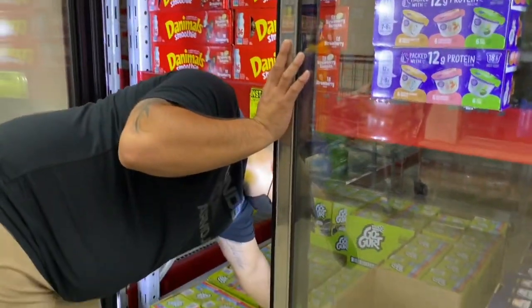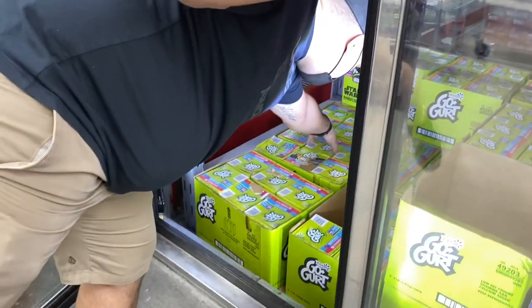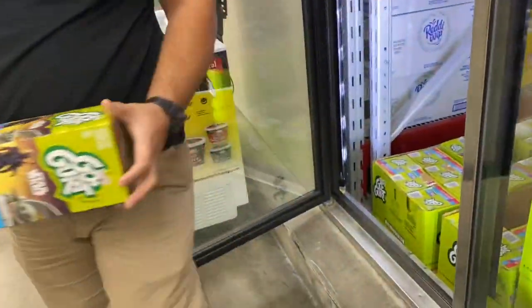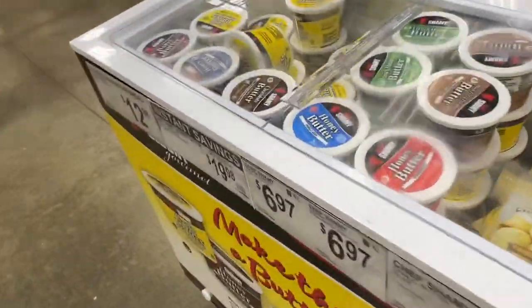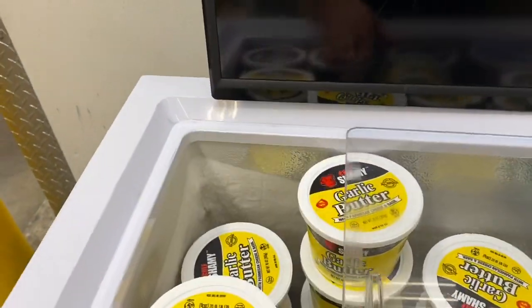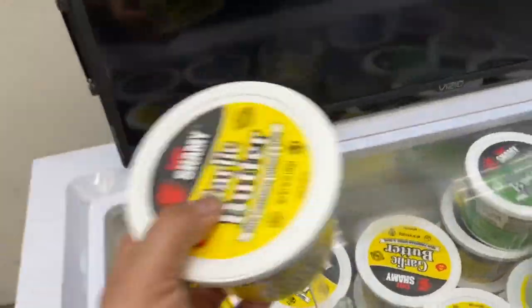Go-Gurts — the kids love the Go-Gurts and we can just freeze them. Oh my gosh, you guys — this is the bomb! If you haven't already, you've got to pick one up. We pick one up every time they come out.